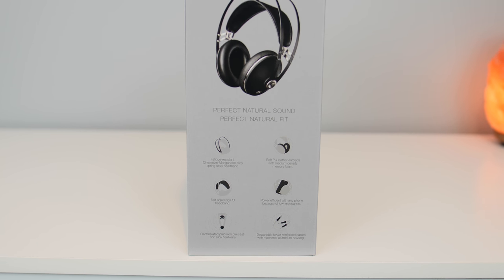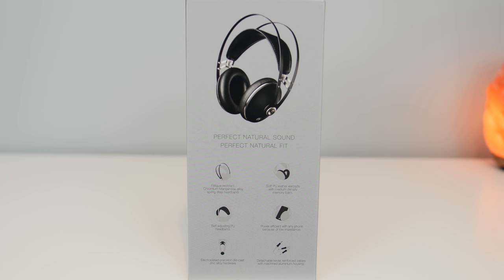The other main difference is that the 99neo headphones have an impedance of 26 ohms. Fewer ohms means they require less power to deliver high audio levels. Other than that, they're pretty much the exact same.